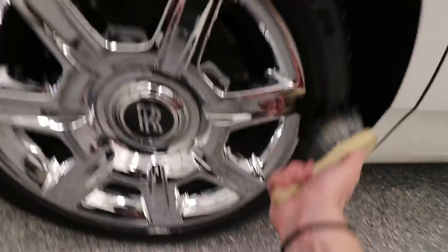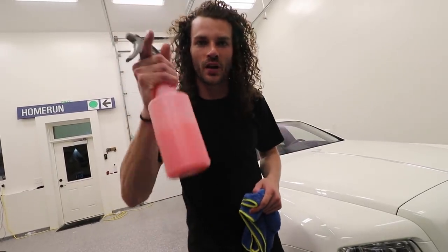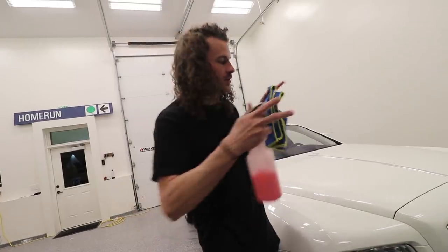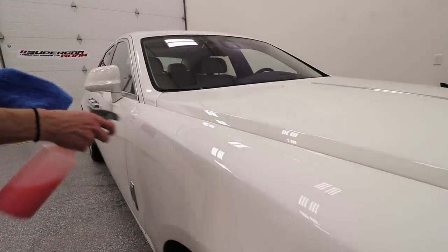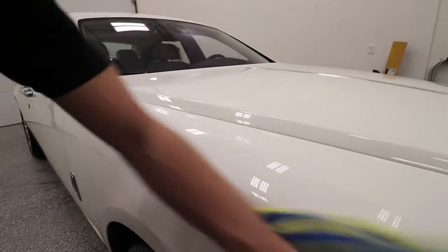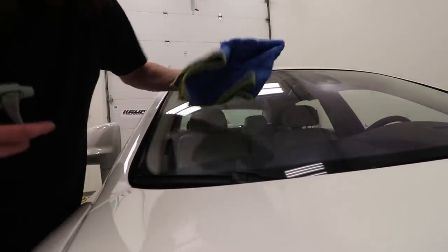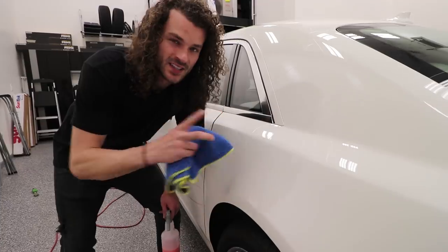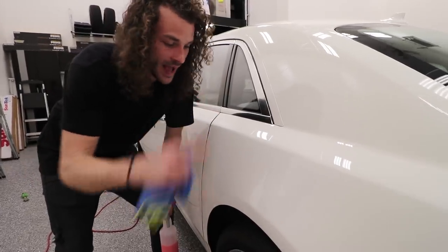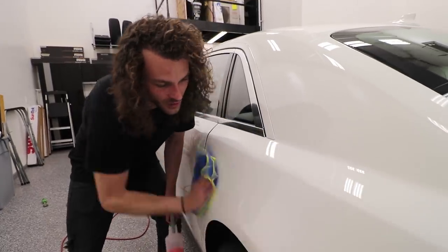We are finally on the last step of the exterior car wash: grab your spray wax or detail spray, a fresh towel, and wipe down each body panel and piece of glass to make sure everything looks really good. The main reason we do the final wipe down is that sometimes when drying you leave a few streaks. Also, as you're doing the tire shine you'll see water coming out of the trim on almost every car — this is your chance to wipe that all up so there are no drip marks.